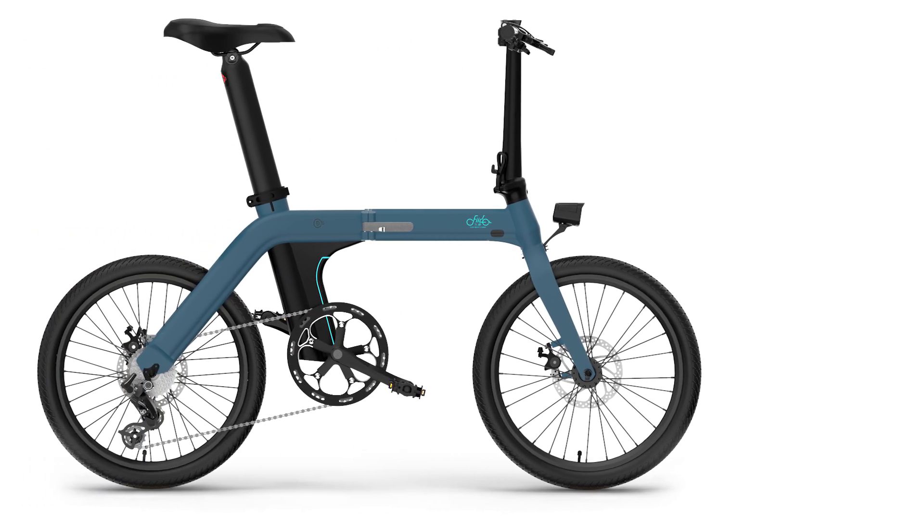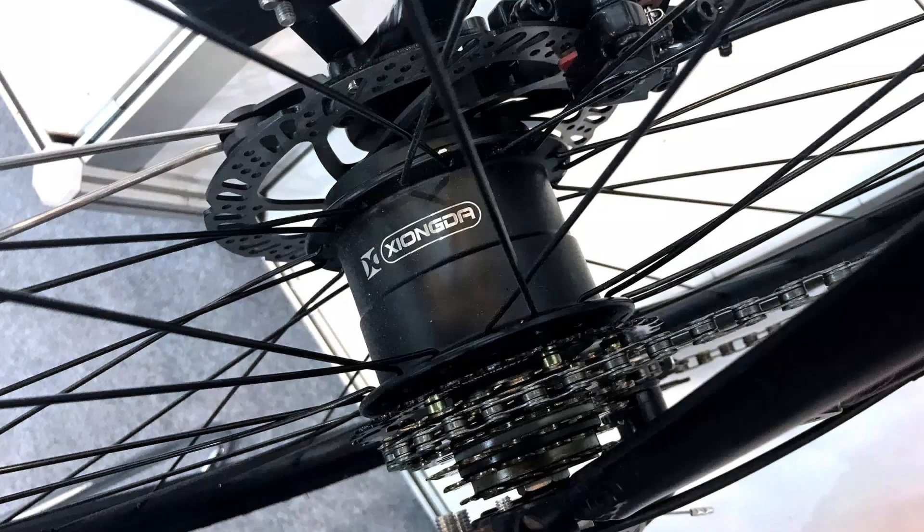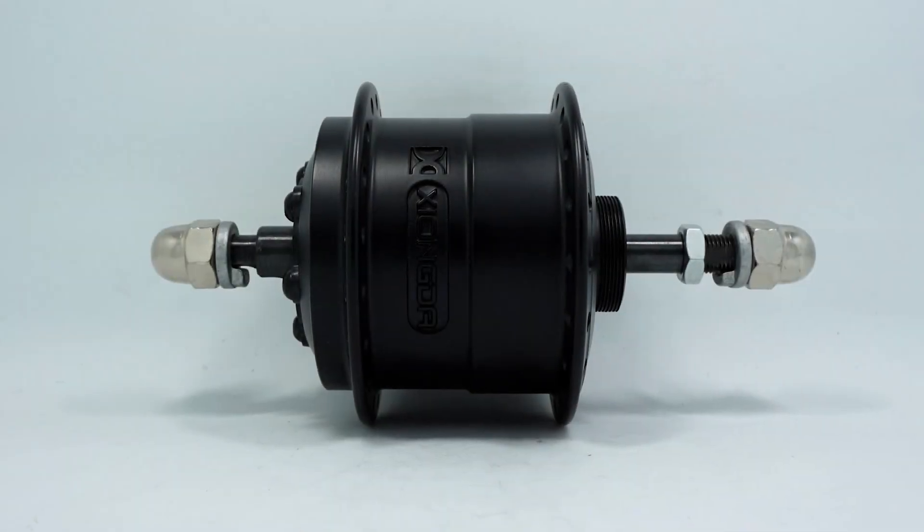Right out of the box, the Fido D11 is rocking a 250W rear motor that is designed to run on 36 and 48 volts. The model is a Kyonda YTW-06. The motor itself is tiny and therefore not the most powerful machine, but it's quite energy efficient.